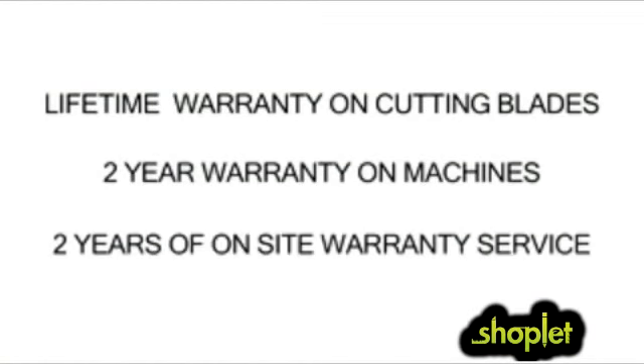The DX 2019 comes with a lifetime warranty on the cutting blades, a two-year warranty on the machines, and two years of on-site warranty service is included. These features and more make the DX 2019 the right choice for your security, power, and productivity needs.